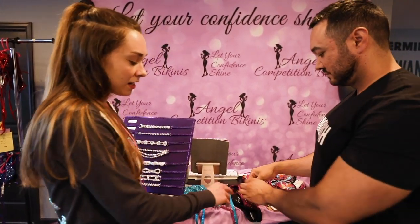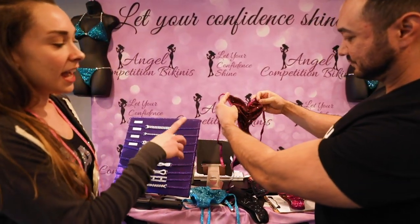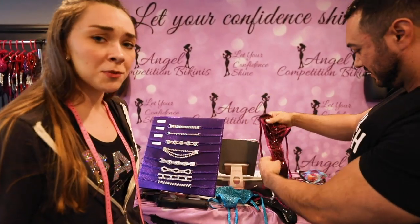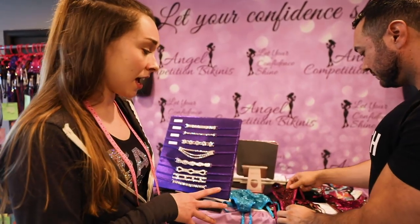This is going to be our next biggest cut — this is our Brazilian cut, and it's about 30% coverage, closer to 40% on some girls. This is a great option for first-time competitors in bikini. That's our recommended cut.